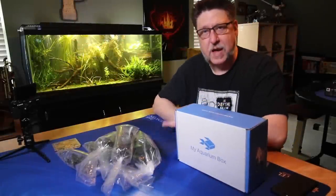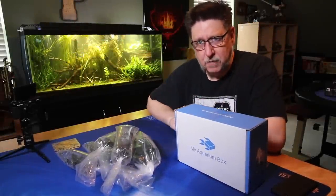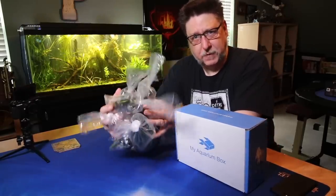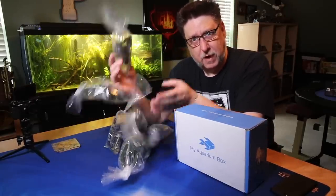Hey folks, in this month's Aqua Shopper, we have not only the MyAquariumBox for February, but we have the results of a little bit of a shopping spree at the Big Fish Deal. That's all coming up right after this.